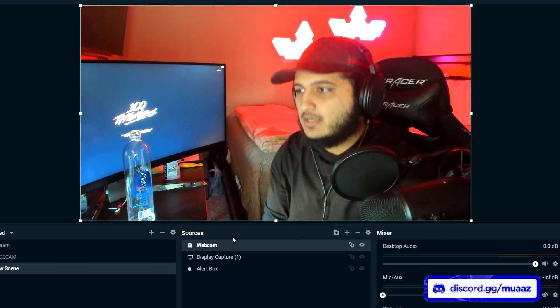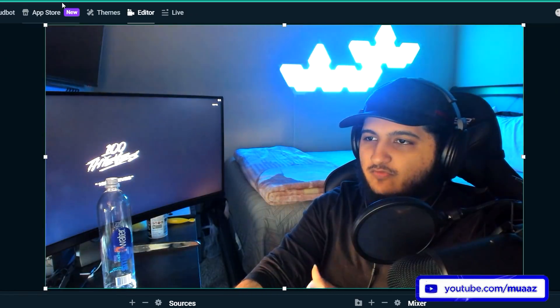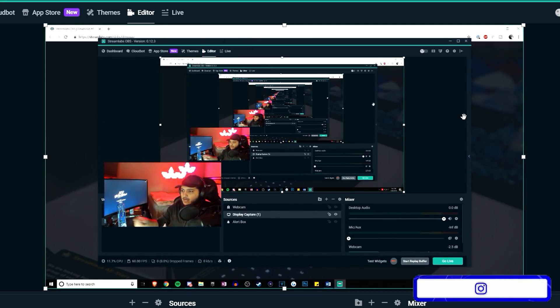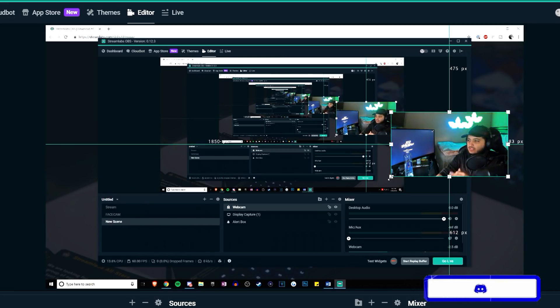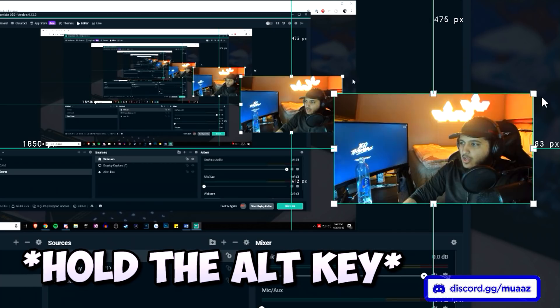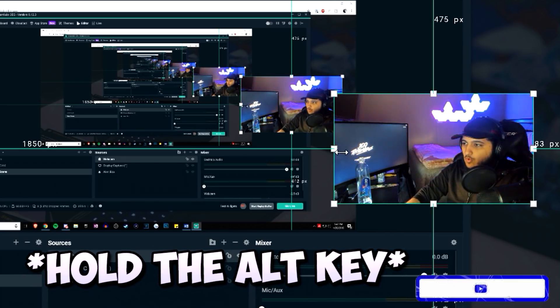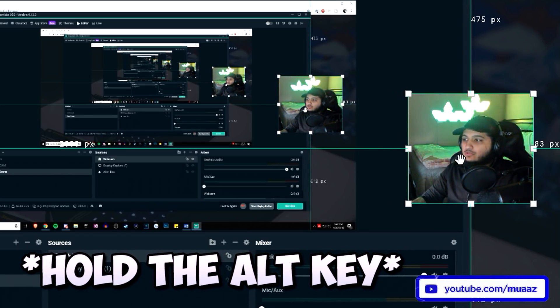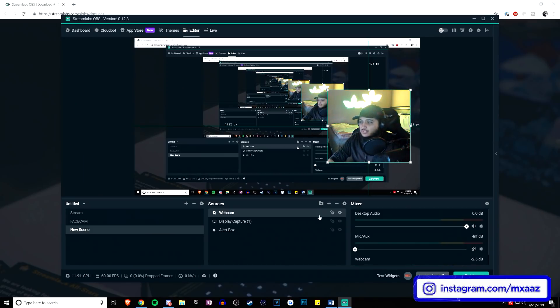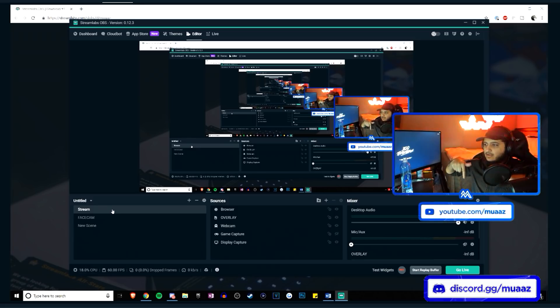To fix the webcam covering your computer screen, make sure you're selected on the webcam source, then go to the corner box and drag it down to resize and move your webcam around. You can do the same with your actual computer screen in the background, but most people just leave that full screen. One thing I want to teach you is how to crop your webcam — sometimes it features stuff you don't want to show on stream. Hold the alt button on your keyboard, click the middle box from whichever side you want to start cutting, and drag it inward to start cropping your webcam.